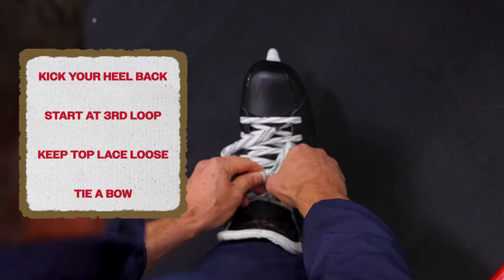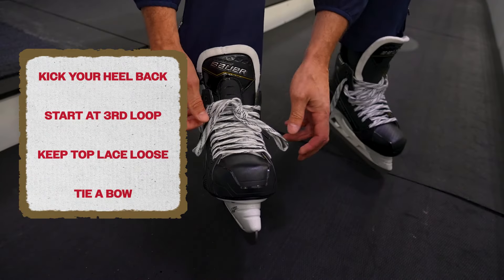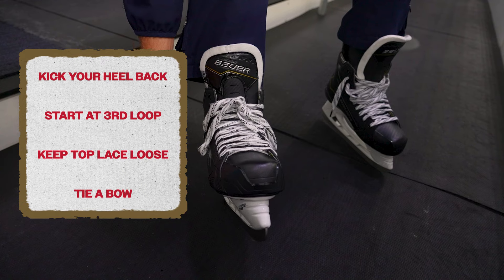And tie a bow, just like you'd be doing tying your shoes, and this just makes sure that our lace doesn't touch the ice and we don't step on it and trip. That's our tip for the day.